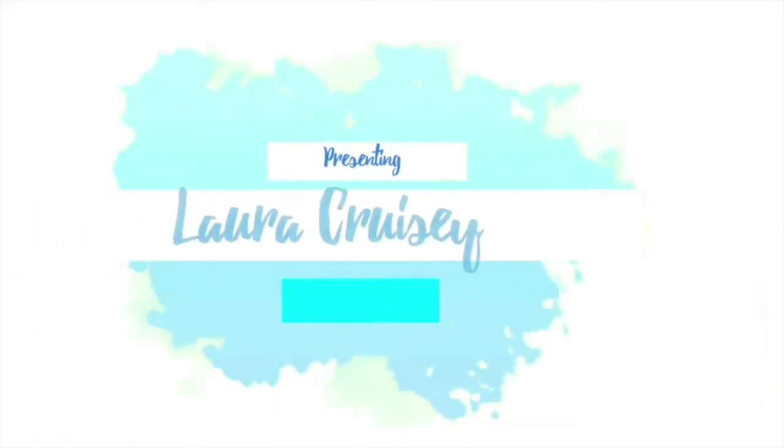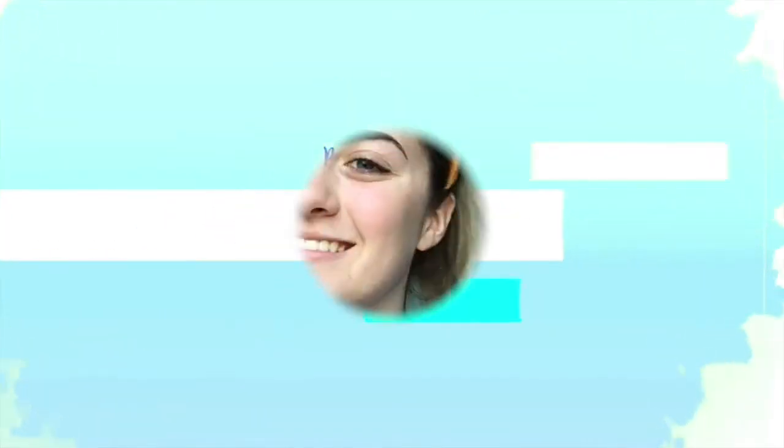Hey, what's up YouTube? My name is Laura Cruz, cruising onto your screen. So today I am doing my makeup for Halloween. I thought this could be a Laura Tries It series. So I'm going to try and attempt this Tina slash Tiger Halloween makeup.